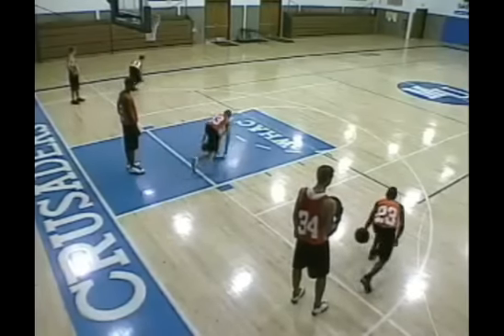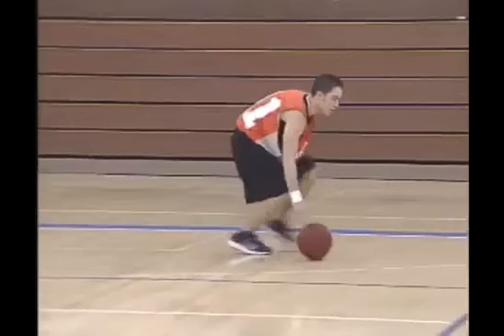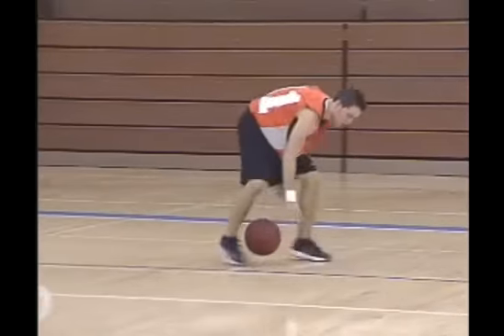You guys ready? Go. Low and slow. Work at it. Keep it going. A lot of touches. Backwards back when you hit the blue. Keep your head up.